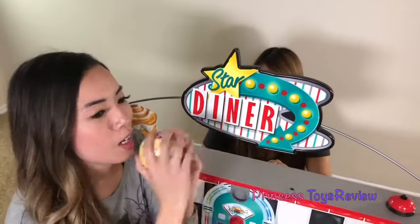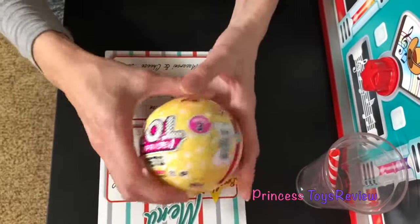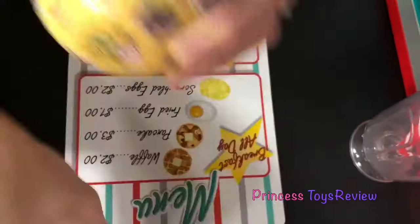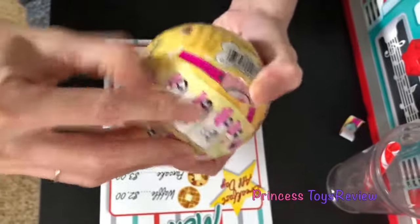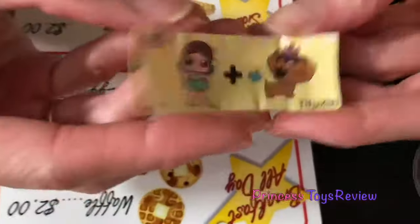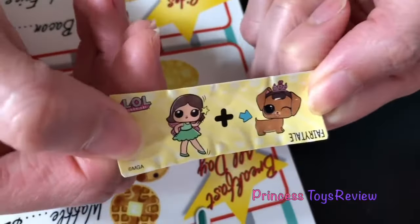Thank you. I guess there's a perk of waking up early and going to the diner to eat. So, let's see what we got in our surprise. Let's see what's in our first layer. It looks like there are seven of them. Awesome, this is definitely going to keep me busy while I wait for my food. Here's our first surprise. It's our secret message. It looks like a fairy and a dog, and it's pointing at his tail. That one's easy — it's a fairy tail!